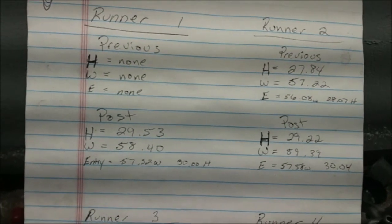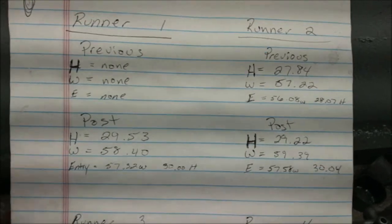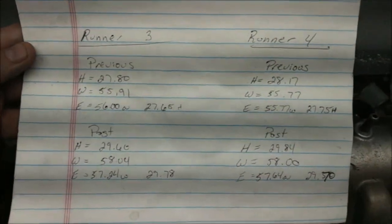Okay guys, here are the final numbers. I won't really go into it — if you want to look at them, just go ahead and pause the video.